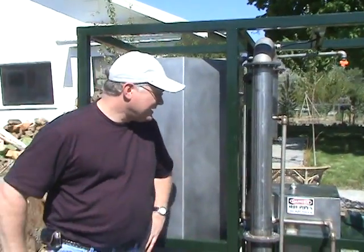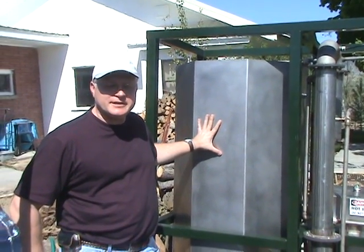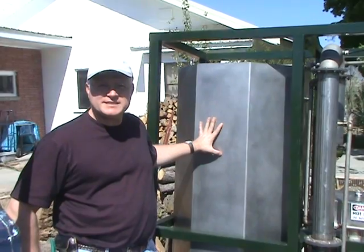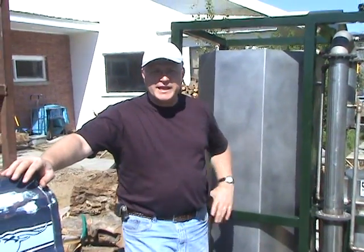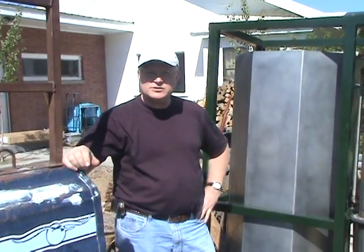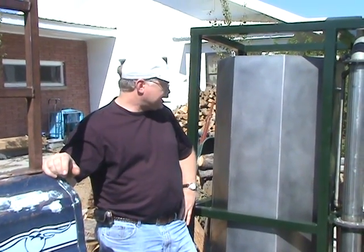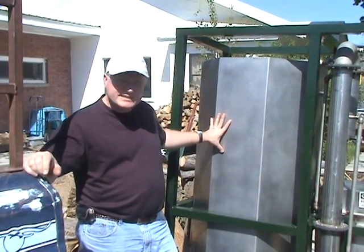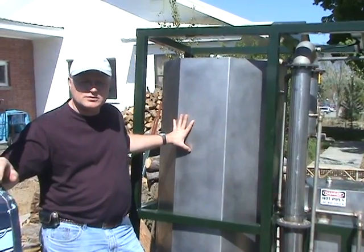Certainly. We'll talk about the main components first. The big tank here is where we put what's called the beer to be processed. The beer is the result of the fermentation process. So once we have the feedstocks — whether it's sugar beets, corn, or just raw sugar — once that's been fermented, we put that in this tank, and that gets us ready to distill it.